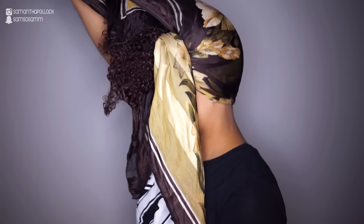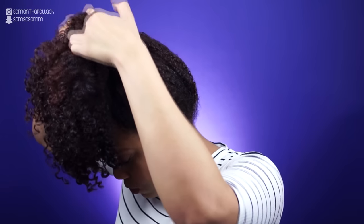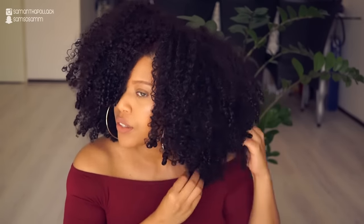I also sleep in a pineapple. I use a satin scarf and make sure that all my curls are protected when I go to bed. In the morning I take off the scarf and the elastic hairband and my curls are stretched. All you want to do is fluff — I use my hands and I separate the curls just like this.